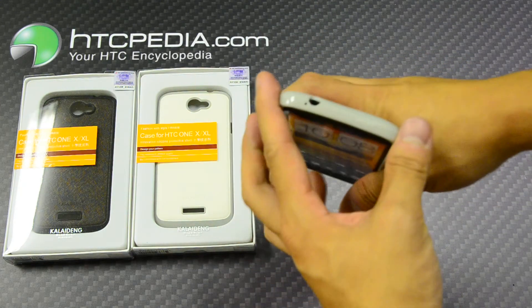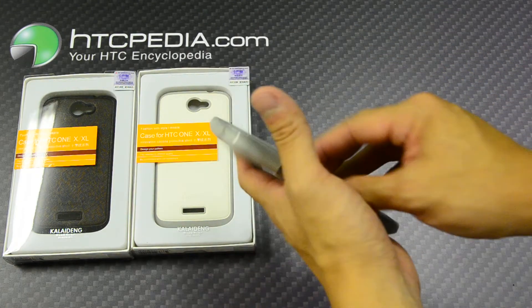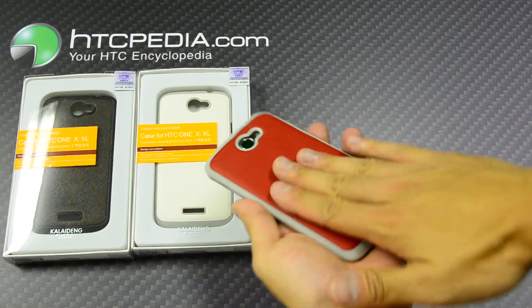Note that the volume rocker and the power button are both covered by the case. It's a very nice case — doesn't add much bulk, and has a nice grippy texture on the back.